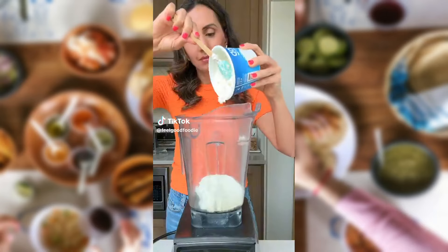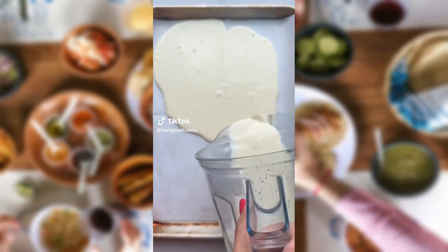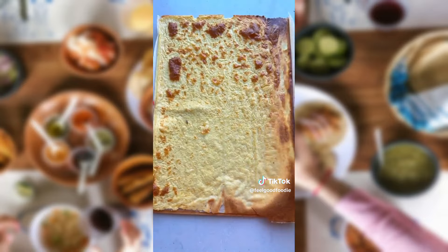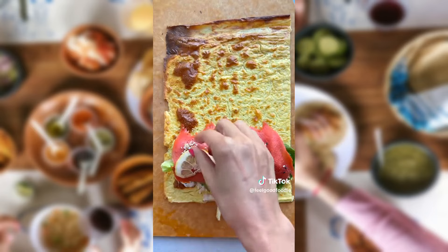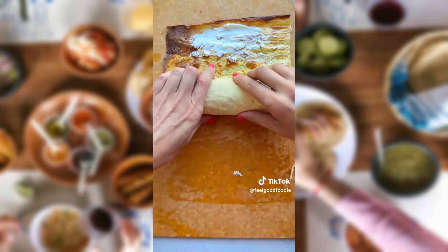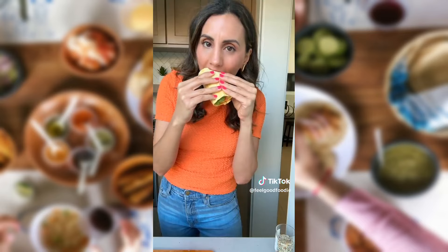If you blend together cottage cheese, eggs, and any spices, you can actually create a super high-protein flatbread to make low-carb sandwiches. Just bake it in the oven until the edges are set, and you can get two flatbreads from the one recipe. Then you can use it to make any kind of wrap you want. I stuffed mine with cream cheese, lettuce, smoked salmon, everything seasoning, and lemon slices. Even though this doesn't replace bread, it's a great way to eat more protein.